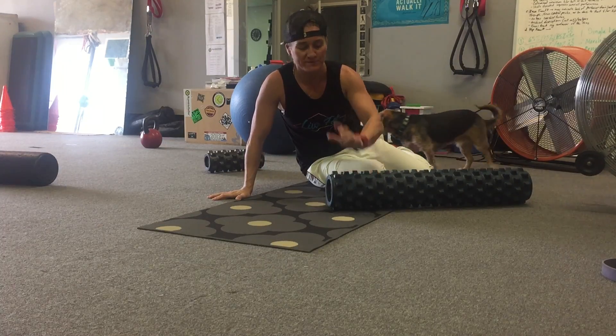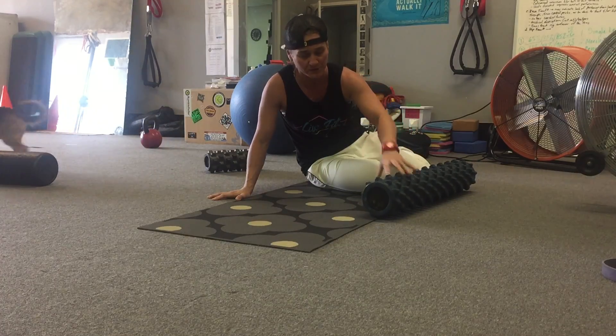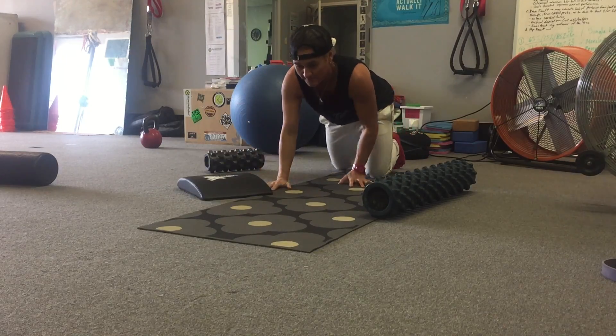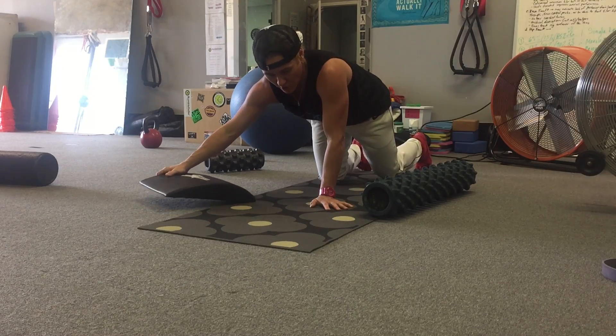I'm going to show you how to do an arm sweep. I'll use my rubber roller as a bolster and an ab mat for my head. I'm going to show several angles so that you can see how the setup looks.